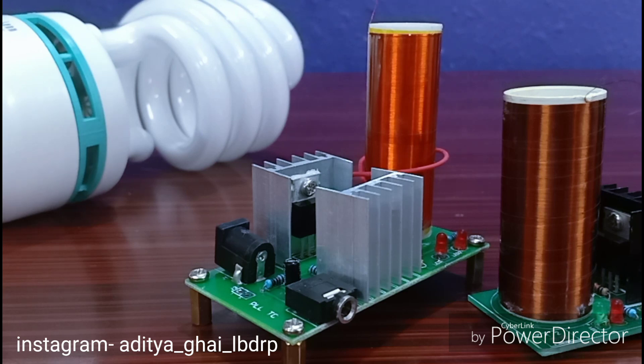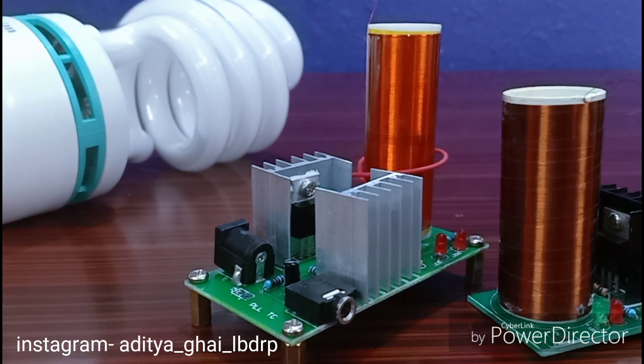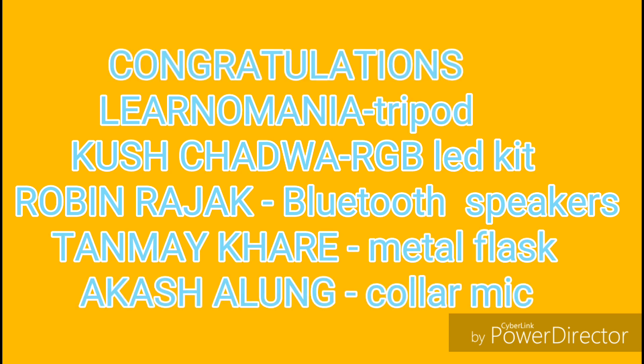Hey guys, this is LBDRP — Low Budget Dark Research Program — and I am Aditya Ghai. Today I'm going to be showing you how to make a miniature musical Tesla coil. This is a musical Tesla coil kit and I have to unbox it, so let's get started.